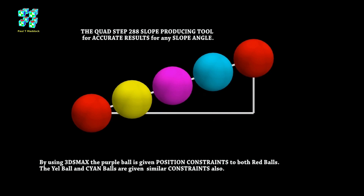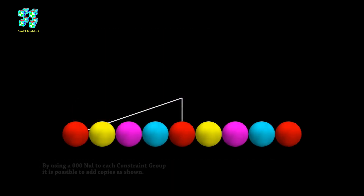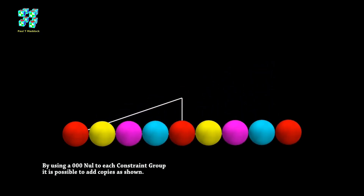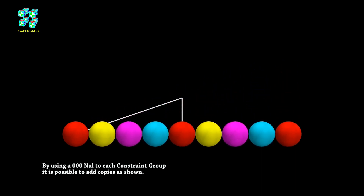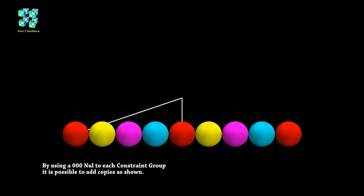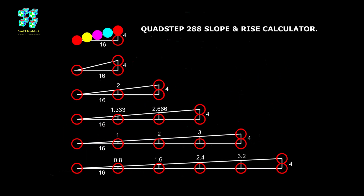There's another thing I'd like to add: for this slope group I show, I use a null helper — a zero zero null helper in front — and by copying the group I can add another group as shown. It can go up to six or ten if you want. I'm going to show you a little chart I made showing the slope going up one ball diameter at a time, and you can see that the slope changes for the number of groups you use. I think you can double up on this chart if you want to go higher.